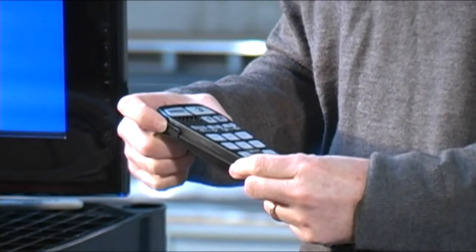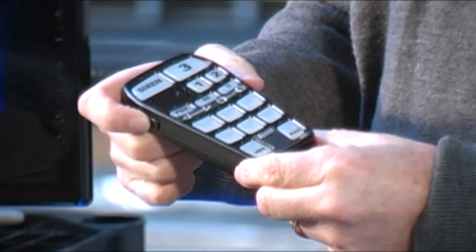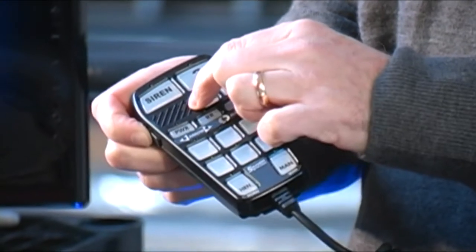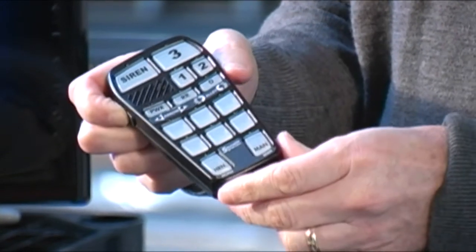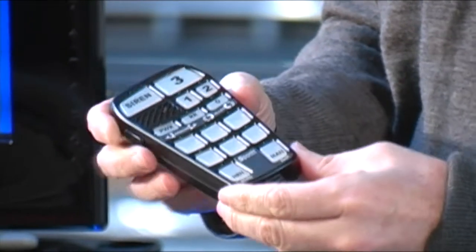It also has a small push button on the side, and that push button allows you to operate the PA. The microphone is built in here, and that will allow you to amplify your voice or give instructions as you need to do so.